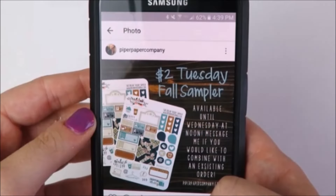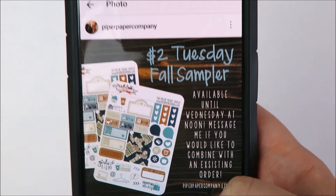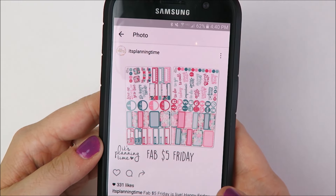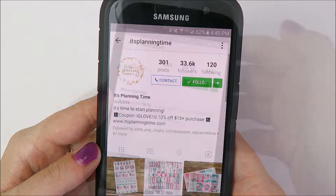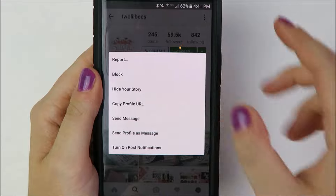Number seven is related to the last one, but in addition to coupon codes, lots of shops also do different deals on a weekly basis. I think the most popular deal is $2 Tuesday, where lots of shops offer different sheets of stickers each week that are only $2. I've also seen Full Kit Friday or $5 Friday, which are deals on Friday, or Wednesday deals. In general, just try to figure out which of these special days the shop you want to buy from participates in, then wait for those days to see if the stickers you want are on sale. Shops post these deals on their social media accounts, so follow them and turn on post notifications if you're interested.